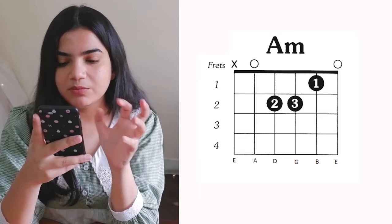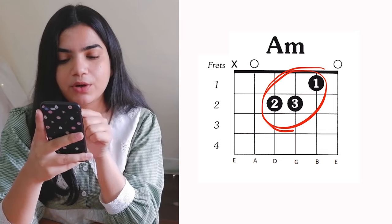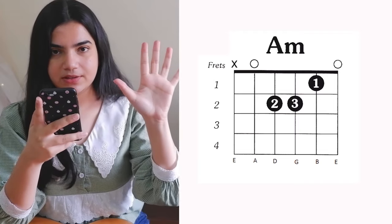The last thing in the chart is numbers written in circles — 1, 2, 3. These represent your fingers. 1 is your index finger, 2 is your middle finger, 3 is your ring finger, and 4 is your pinky finger. The thumb is always at the back and has no role when playing notes. So when you see 1 in a circle, use your index finger; 2 means middle finger; 3 means ring finger; 4 means pinky finger.